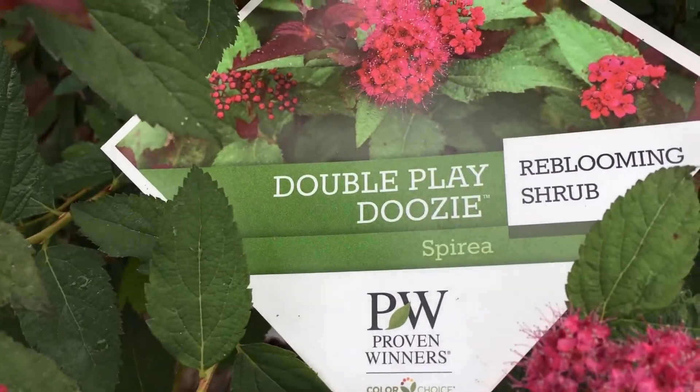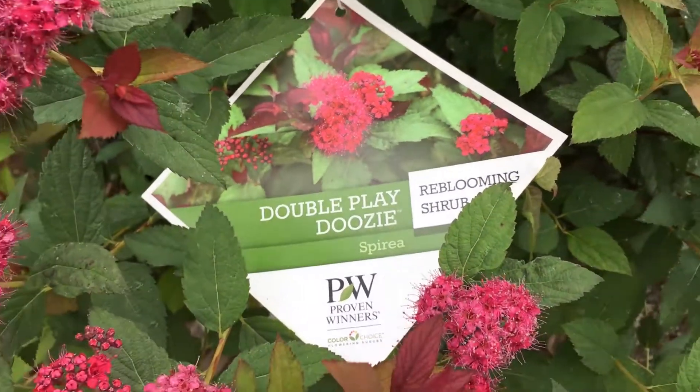You don't have to prune it. You don't have to do anything but watch it bloom and bloom again. It's Double Play Doozy spirea, right here at Willow Ridge Garden Center. Get your hands dirty — it's good for you.